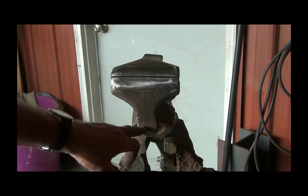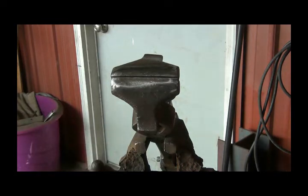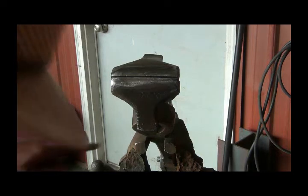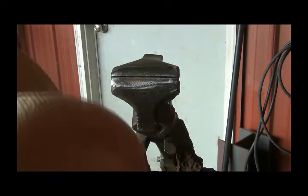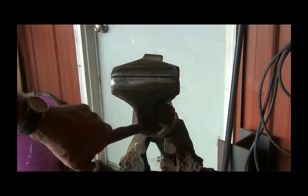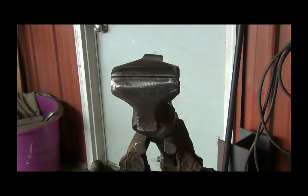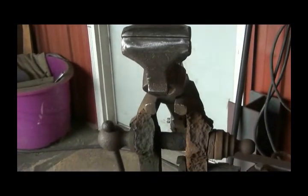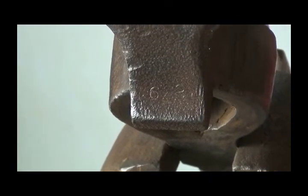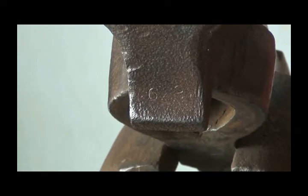It's got what looks like a six but I think that's a five-inch vise — five inches wide. There's a six and a two; I don't know what that means. You won't be able to see it — it's got a six and a two. Unless it was made in 1862, who knows. You might be able to see that if I zoom in down there. You can see the six and the two — or it weighs 62 pounds, I don't know. It's pretty heavy.